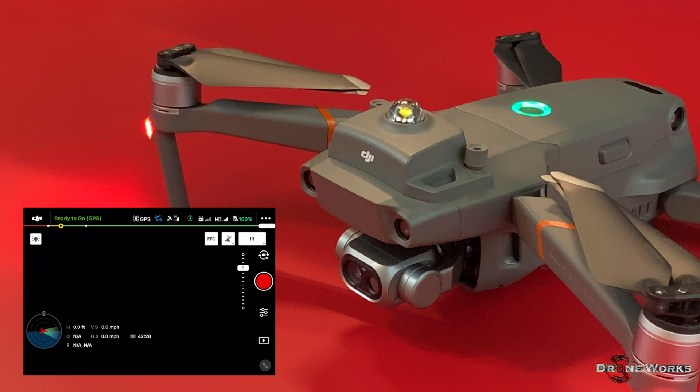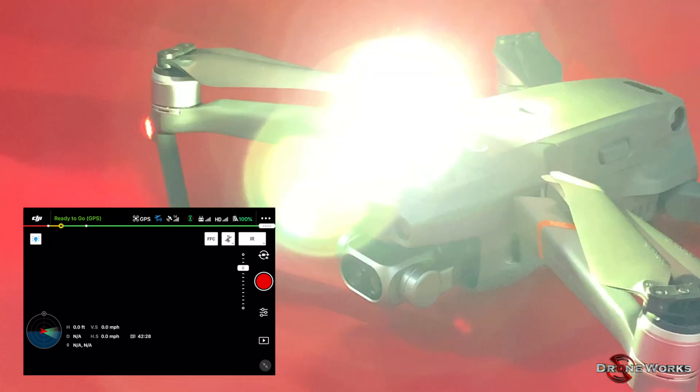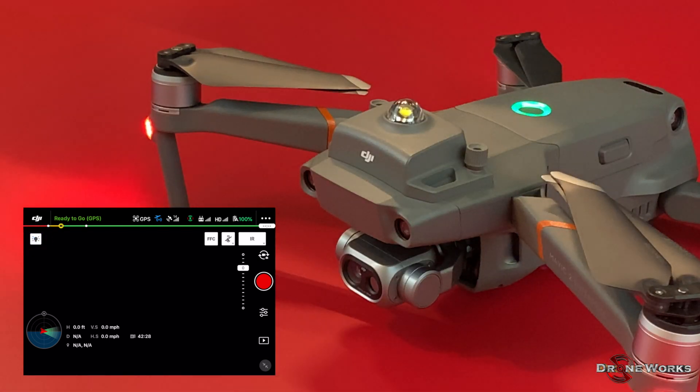To activate the anti-collision beacon, click the icon located in the top left area of the DJI Pilot app. Click the icon again to turn off the anti-collision beacon.